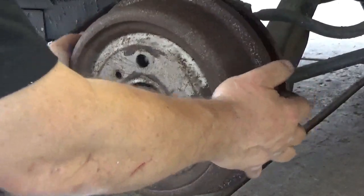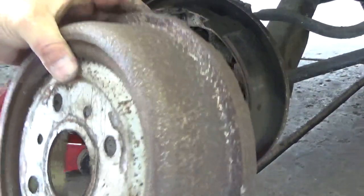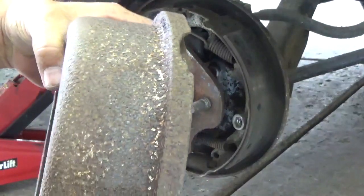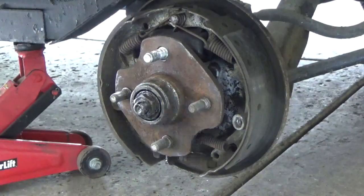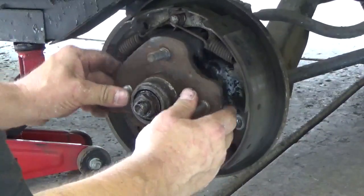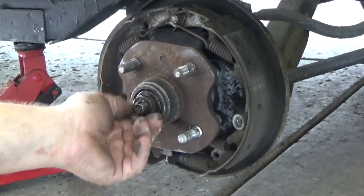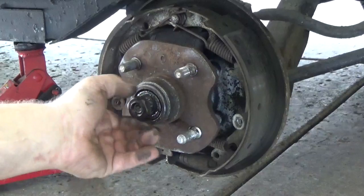When you do this, don't breathe in any of that dust — it's not good. Someone wanted to have trouble getting this off and they beat the back of the drum trying to get it off and cracked it. The hub is loose — that shouldn't be loose. That should be more than finger tight; there should be a preload on there. I'll take this off real quick and take a look at the bearing.